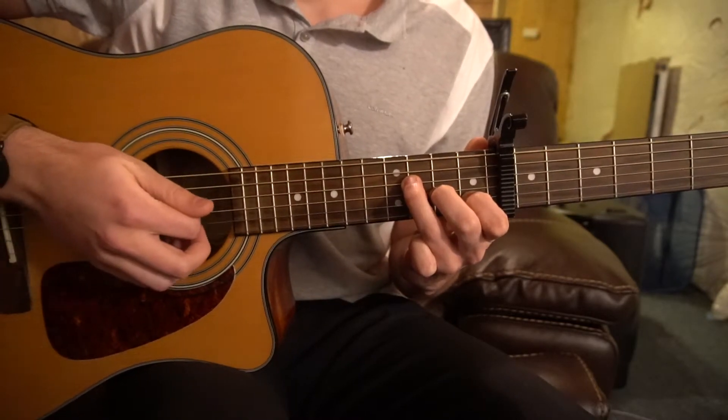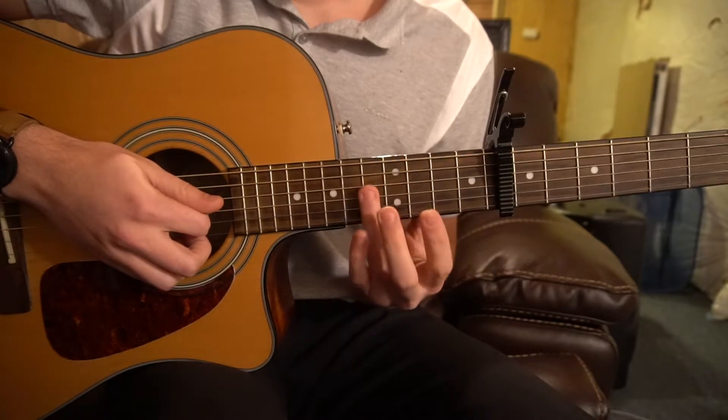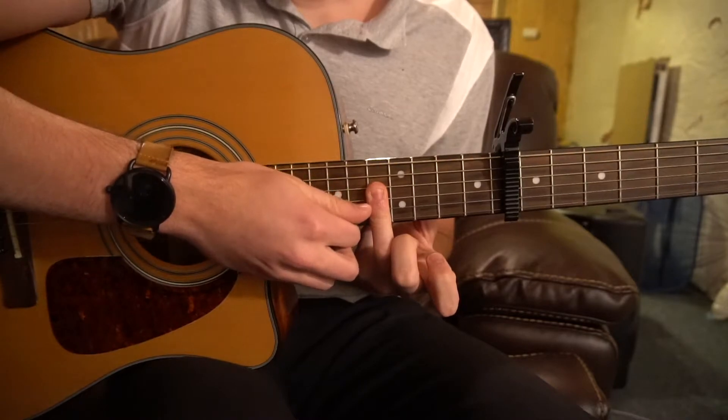Then we're going to switch and go all the way up to our 5th fret relative to the capo — so 1, 2, 3, 4, 5. And now we're going to bar these 3 strings: 1, 2, 3.